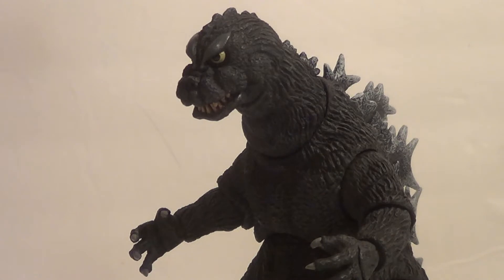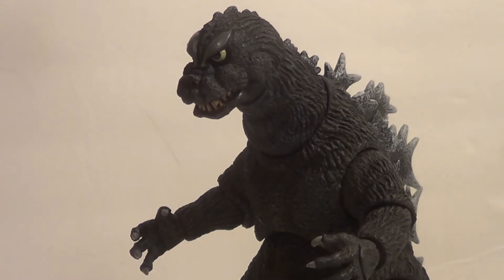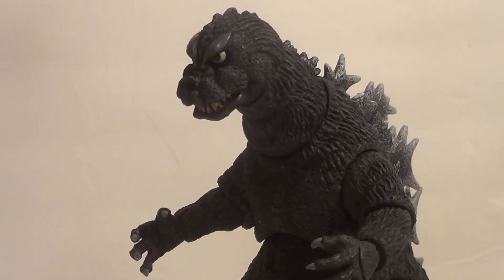Here we have the NECA 1964 Godzilla out of package. He's pretty good. The sculpt is quite incredible. At first I thought he might be a bit thick for the '64 Godzilla, but I think it was just the scale that made me feel that way, because my other '64 Godzilla is an undersized Monster Arts. So I think that's just because of the scale difference after holding him in my hand.